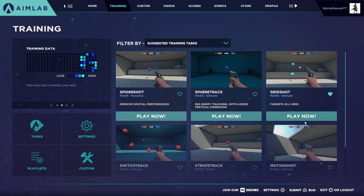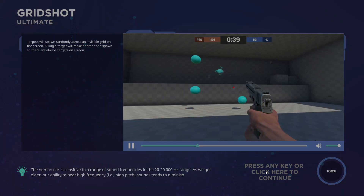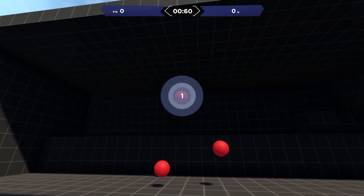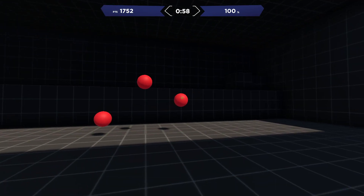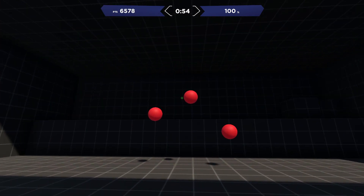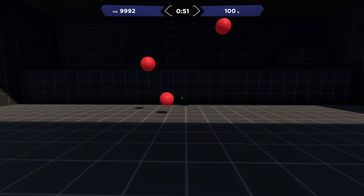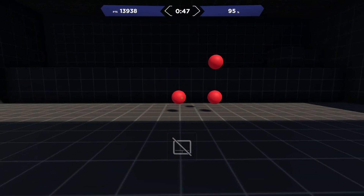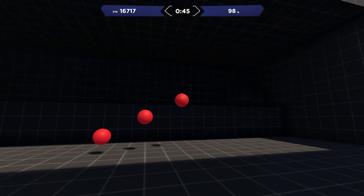What I'm doing right now is playing grid shot — which is this task right here — and I'm playing it about five times. I'm not the best at aiming, but I just want to help other people get better. This is what grid shot is: you just click the circles. It's not the most exciting stuff, but you can make it exciting by trying to beat your own high scores.